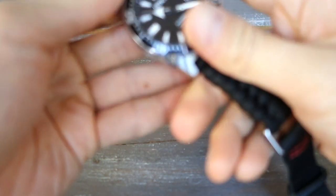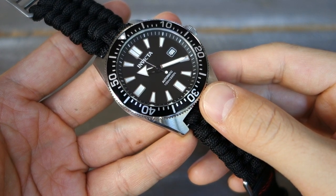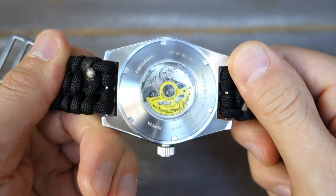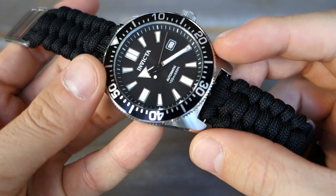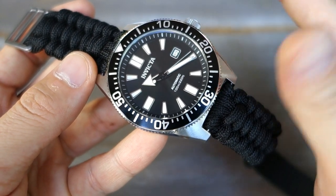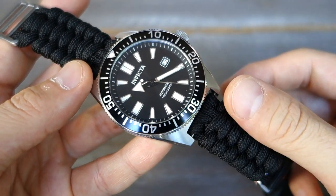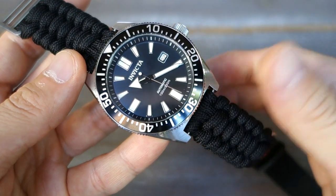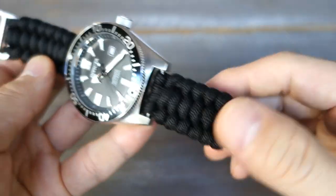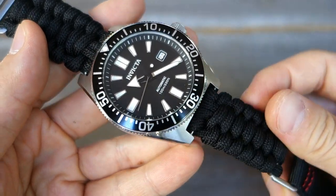Let's talk pros and cons. It's actually fairly challenging to identify what I like about this watch. It is somewhat better than a fully superficial homage — the case finishing, fit, and dial construction are not bad, and the bezel is pretty good. All this with a solid movement for around $60. Invicta gives you pretty good value, and it lends itself well to strap swapping — I'd be surprised if anyone keeps the stock strap.